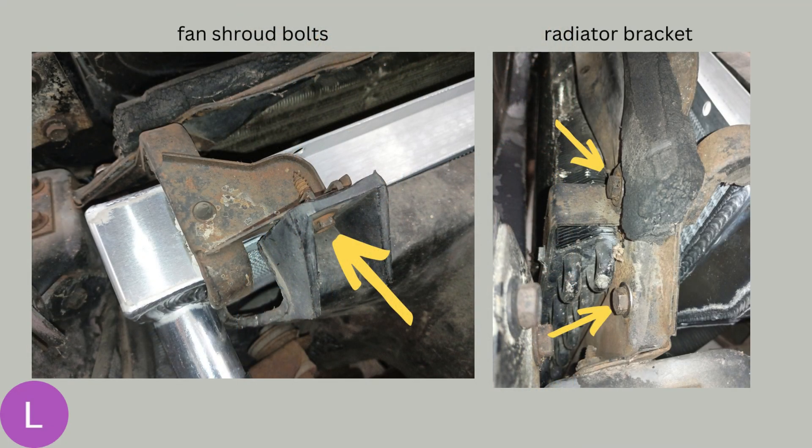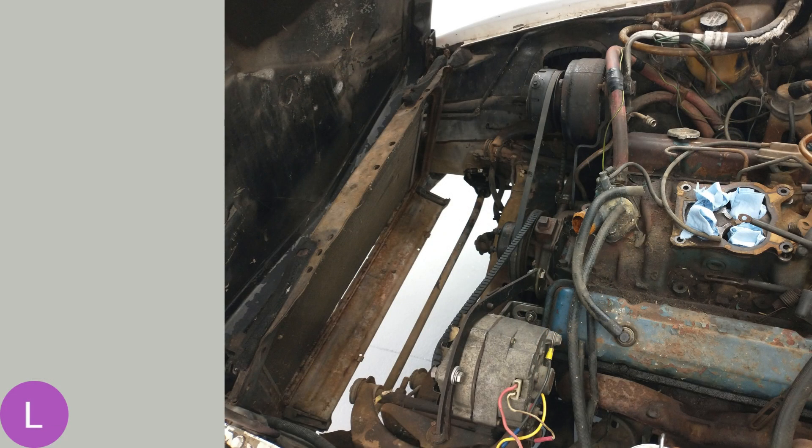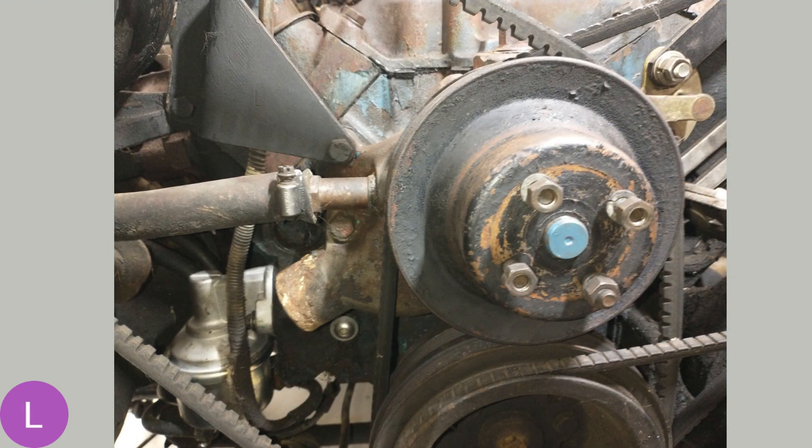Next will be the fan shroud, held in with two bolts at the top. Once you take those out, you can wiggle the fan shroud straight up and out of the way. On the right is the bracket holding down the radiator — there are two bolts on the back of the core support. Remove those two bolts, and that bracket just lifts up off the top of the radiator. Then you can remove the radiator hoses and slip the radiator out. With the radiator, fan shroud, and fan all out of the way, it opens up very nicely and you can access the pulleys, all the hoses, the fan belts, and then the water pump.